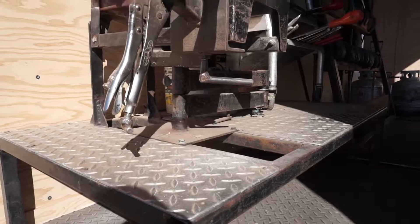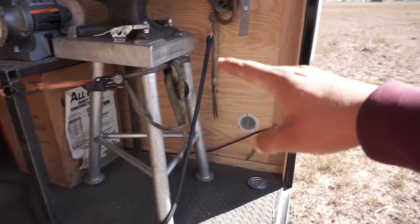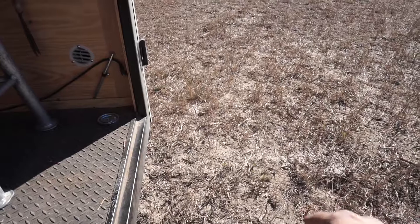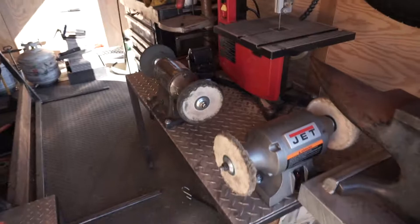Here's the forge on a swing out. Don't know how much I'll use the swing out but it's a nice option to have for the anvil. My apron is up there. I need to make a hinge for the anvil to swing out onto the ground right behind the trailer. That's why it's currently held with a ratchet strap because I don't have a way to tie it down yet.